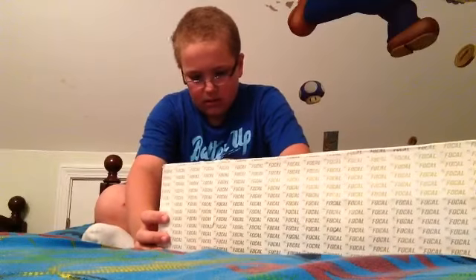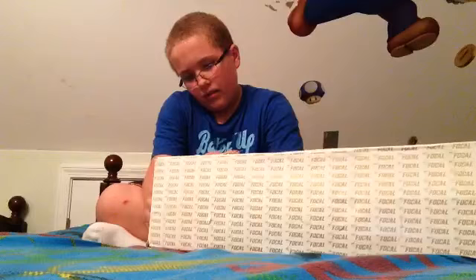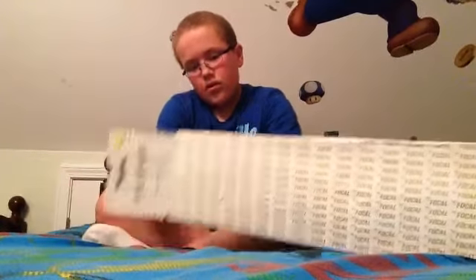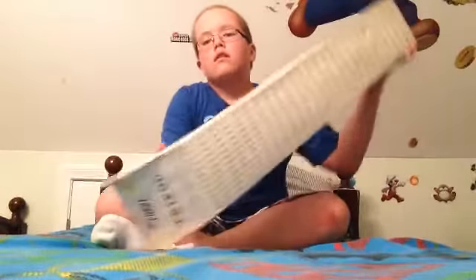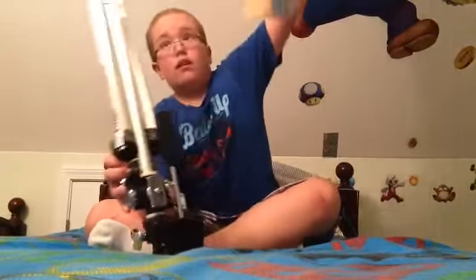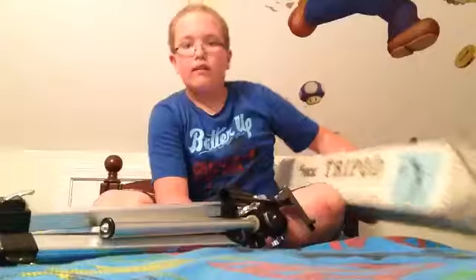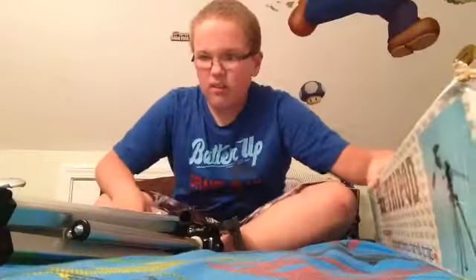There we go, and I think I have to build this thing. Oh, dang. Why not? Holy crap, guys. Dang. Look at this beast.